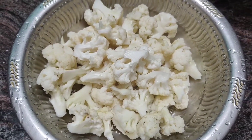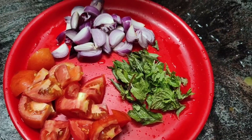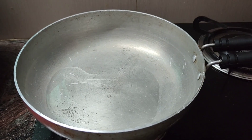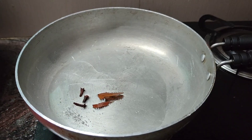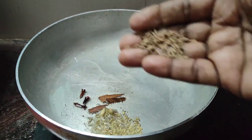1 to 3 vengayam (onion) cut, 2 to 3 vengayam cut. 1 pan, 2 portions. 1 spoon, 1 to 2 spoons.